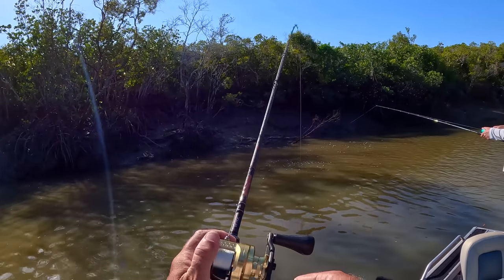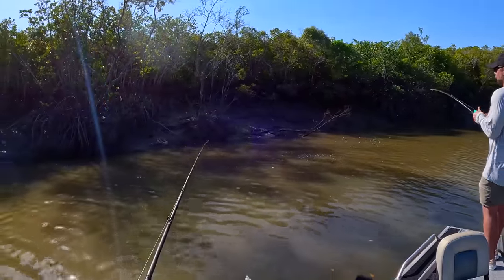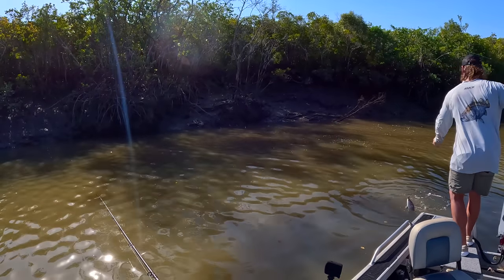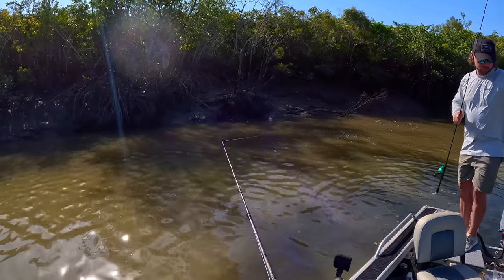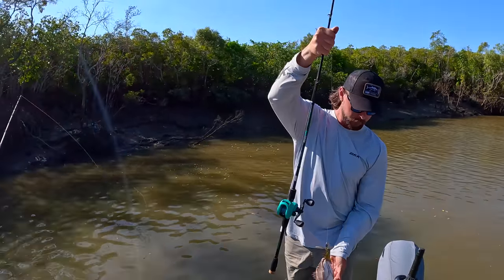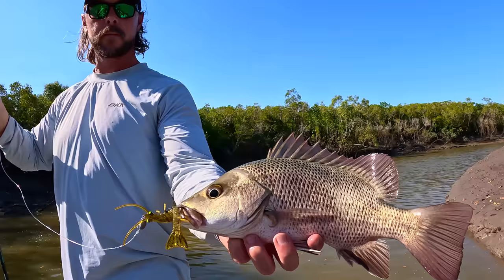I really like this rod for this — you got the longer one, the 7'2. Another one! That's a finger, is it? Yep. What's that — a jack? Sweet bro. Yeah, nice. He's decent. On the prawn — nice mate.